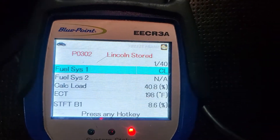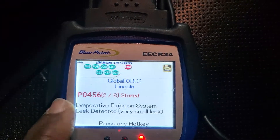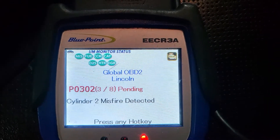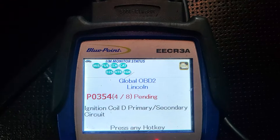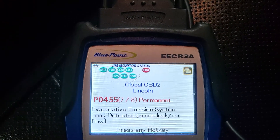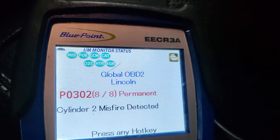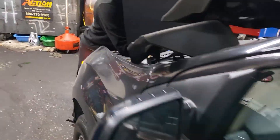We have about 8 codes. We have an EVAP leak also. Pending codes: ignition coil D — A, B, C, D — that's number 4. We have P0302 and P0304, EVAP. So ignition coil 2 — P0302 — and ignition coil 4 — P0304. So you have two coils: 4 and 2.